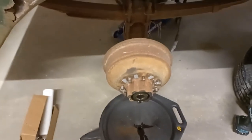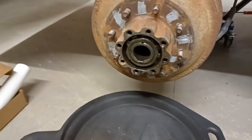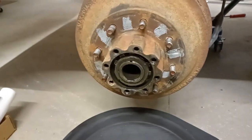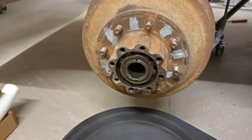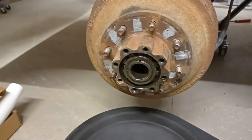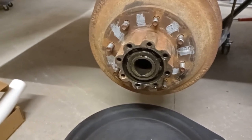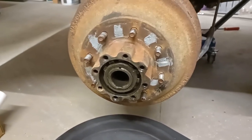Step one: pull off the tires and wheels. For the rear, pull out the axle shafts using the bolts around the hub — the axle shafts just slide right out. Then you've got to get your big nuts off of there. On the other side I've got everything off already, so I'll go over there and show you what it looks like.